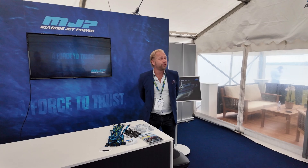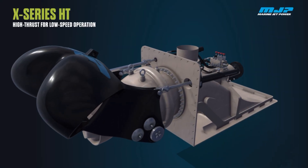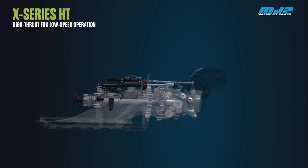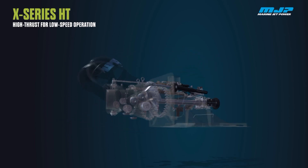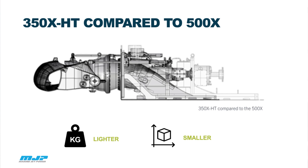For our launch of a new product, we have taken the X-Series to the next level — call it the X-HT, which stands for high thrust. It's basically a water jet that can deliver high thrust at a very low speed. We try to keep it as small as possible on the inside of the boat.